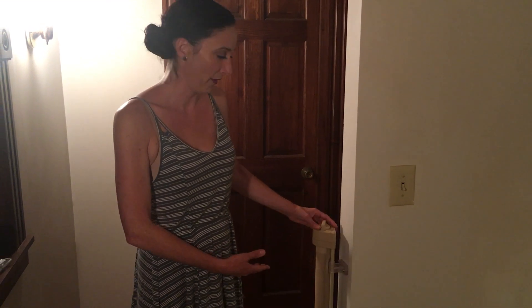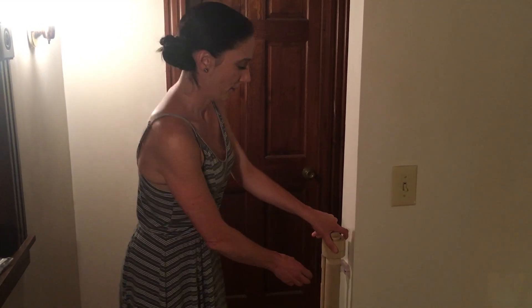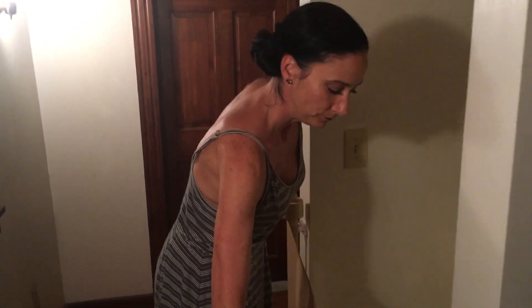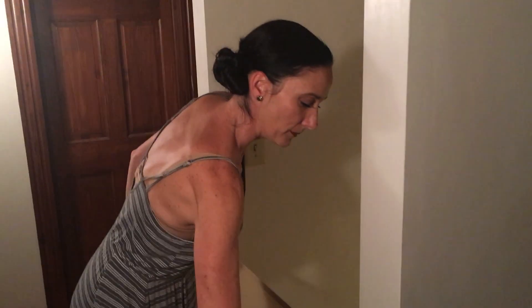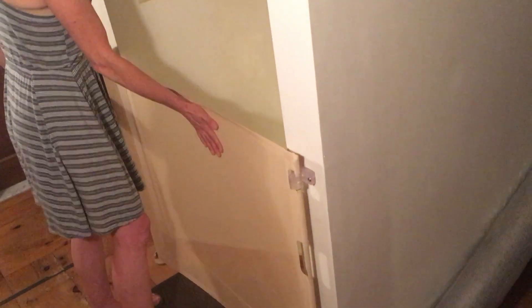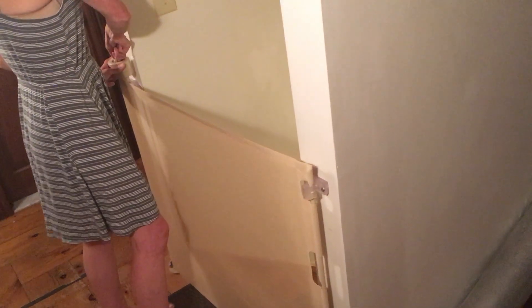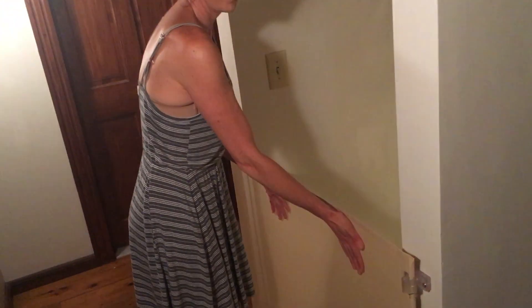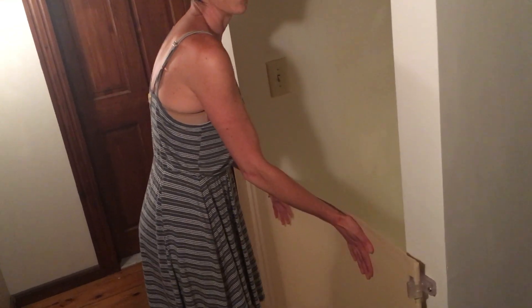He can actually move right out of the way. And you take the gate one-handed, clip it there just like that. Now it could still move, but what you do is you lock it. And once you're locked, 200 pounds of pressure would not get through this gate.